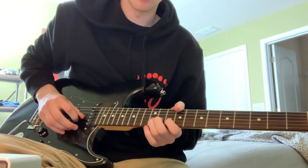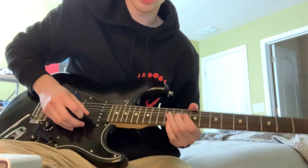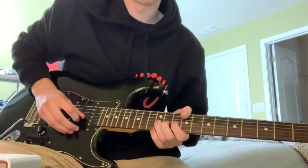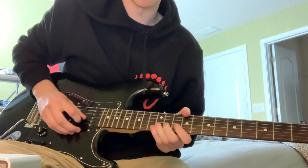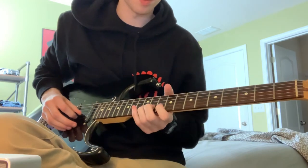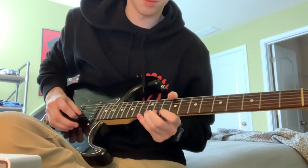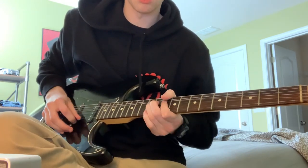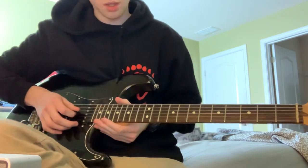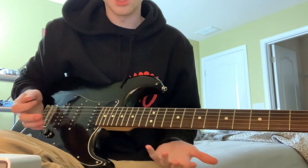Then you're going to bend up the 12th on the B and catch the E string right there on the 12th as well. Then bring it back down. Then a hammer-on, pull off. So this is that classic blues look right here.